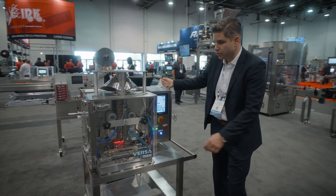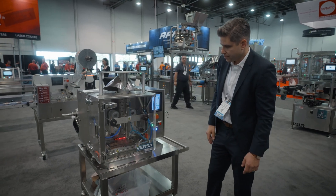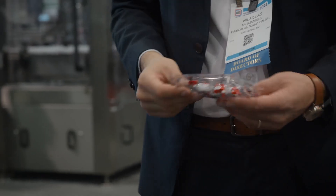The bagger is really easy to use. It includes a light banner. It can produce a pouch up to eight inches wide, as narrow as two.